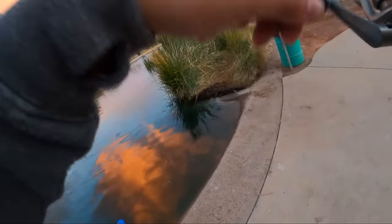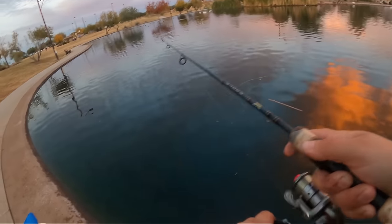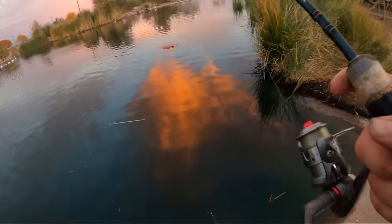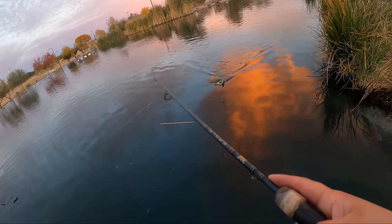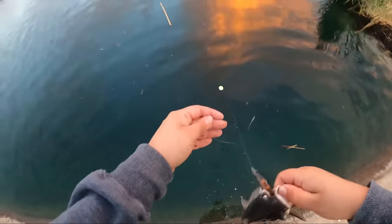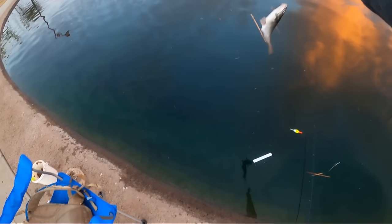My bobber's gone — fish on, guys! I was not paying attention, the bobber was gone. This feels like a trout... or no, it's a catfish. There are so many catfish in here, guys. So many. There he is — little baby. Second fish of the day.